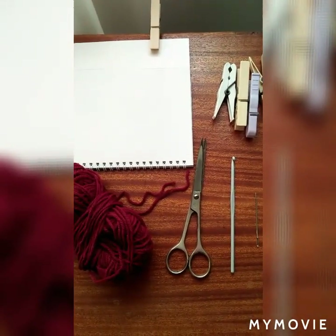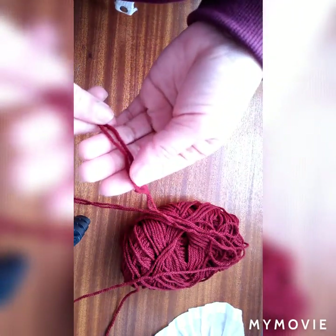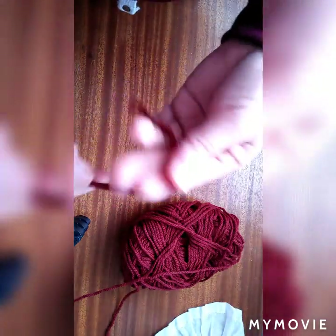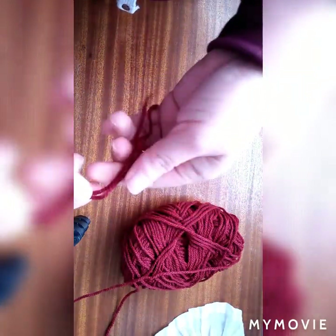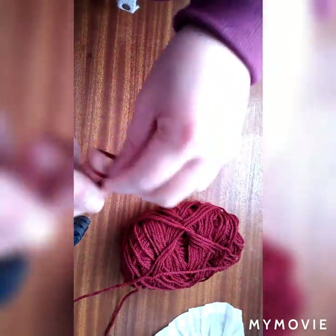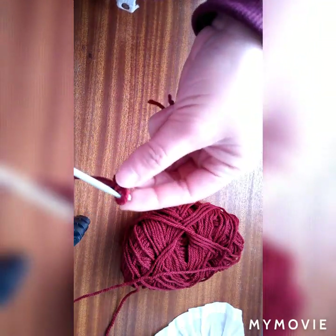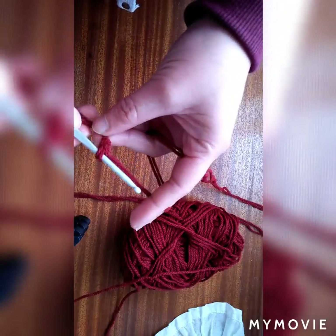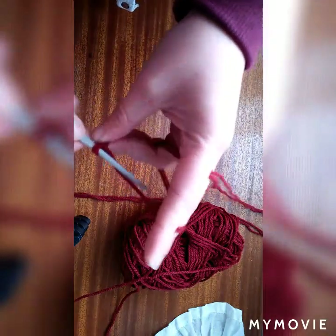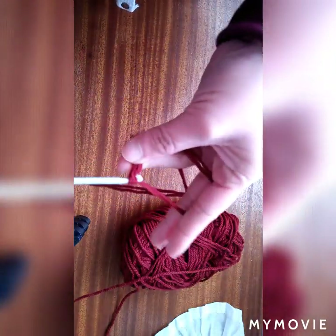So let's start. We're going to make chains — 70 chains. Just do it like this and make it double. The number of our yarn is number 4, and the color is maroon. We have to make 70 chains. So 1, 2...